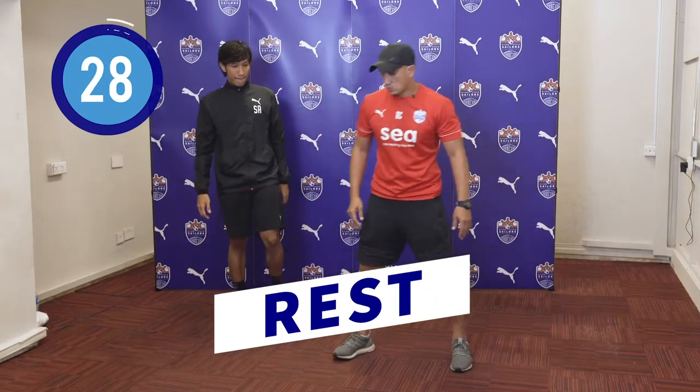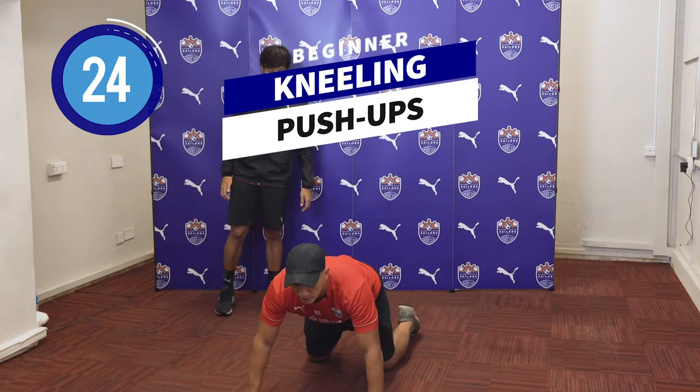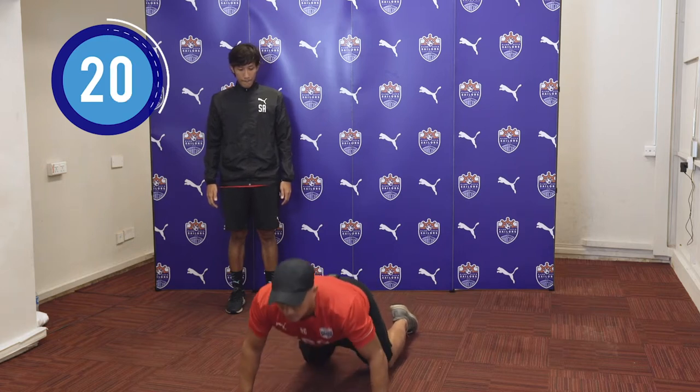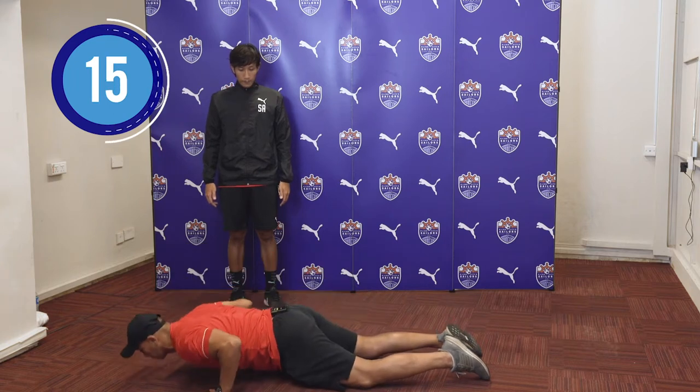For our third exercise, we will have a Kneeling Push-Up, where you go on your knees and you will do a Kneeling Push-Up. Make sure that you are in a good, comfortable position before you do a Kneeling Push-Up.